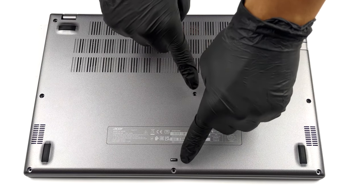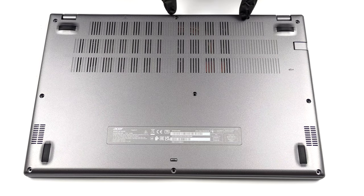Hello, this is Laptop Media and today we will show you how to open the Acer Aspire 5 and what's inside of it.